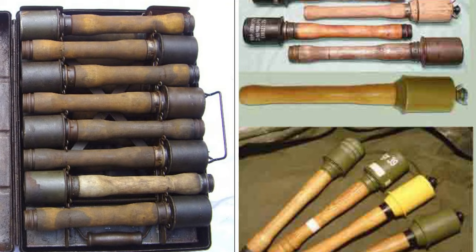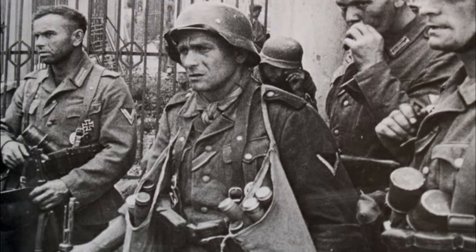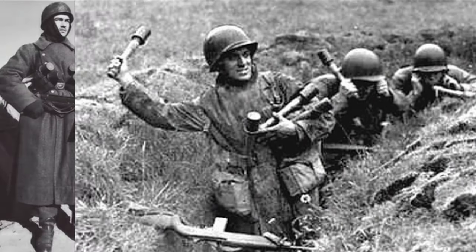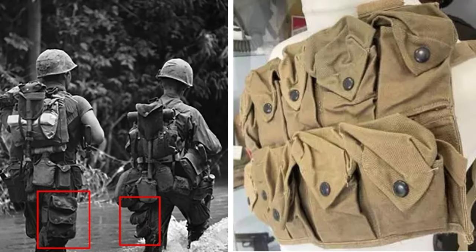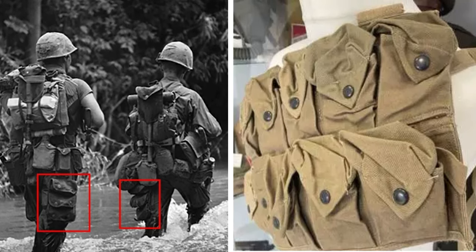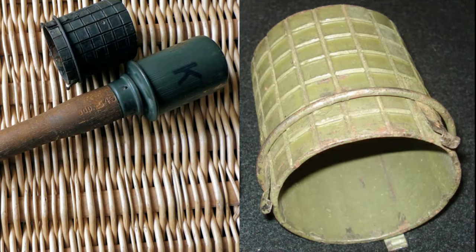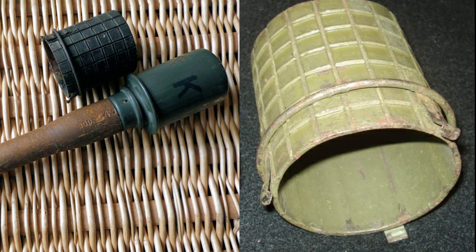The Steilhandgranate's design, while innovative, had its drawbacks. Its larger size made it harder to carry in bulk, limiting the number of grenades a soldier could have on hand. German soldiers would often have to shove these grenades into their belts or boots, while Allied soldiers could simply carry the smaller, more compact Mark II grenades in various pockets or pouches. Without the splittering sleeve, the grenade's effectiveness against entrenched infantry diminished.